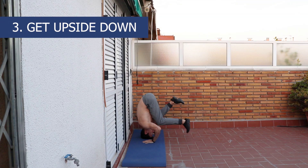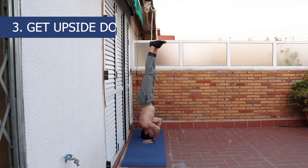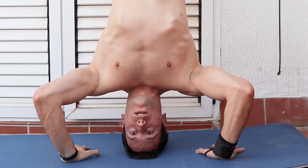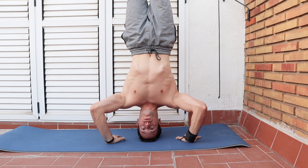The third tip is to get used to being upside down by doing a headstand with a wall. Most people when they try to go upside down at the beginning forget to breathe, so make sure that doesn't happen to you because breathing will make everything much easier.